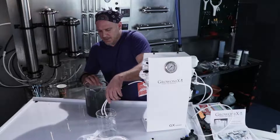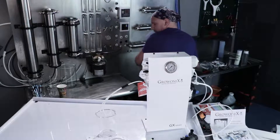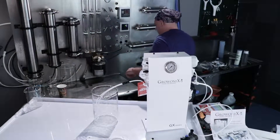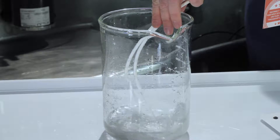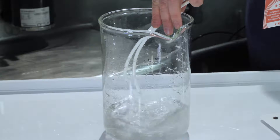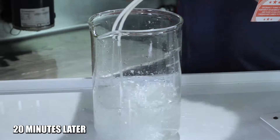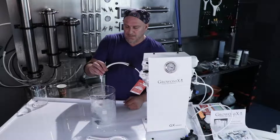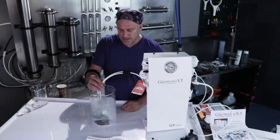I'm just going to dump this and purge it one more time. So I flushed this carbon filter for about 20 gallons of water. You can see there's no more air bubbles — it's coming out really smooth and clean and the water is crystal clear.